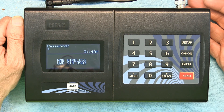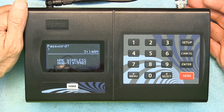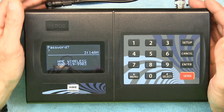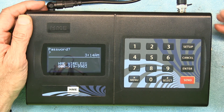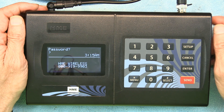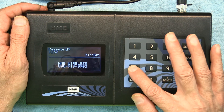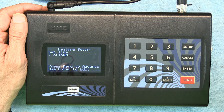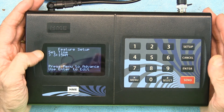To get into setup, press the Setup button and it will ask you for a password. Most dealers will not give you the password easily — you'll have to search for it — but it's simple: the password is 1379. Then you hit Enter.